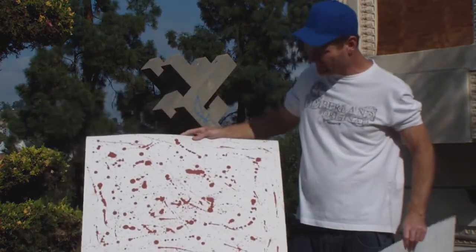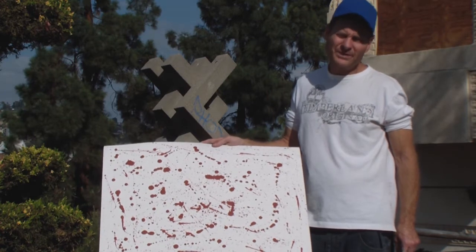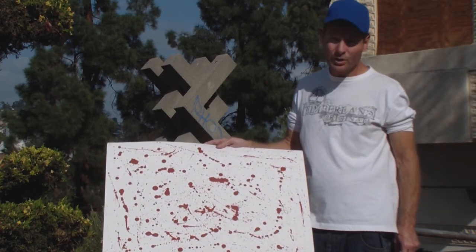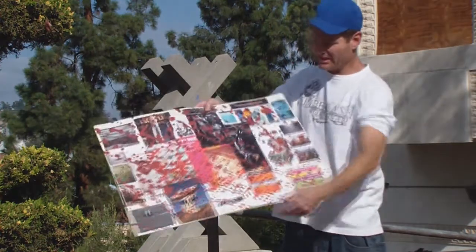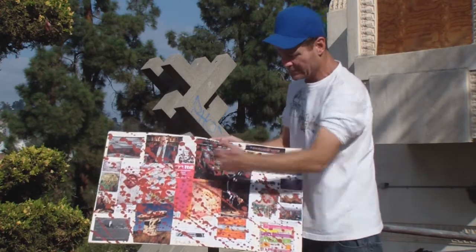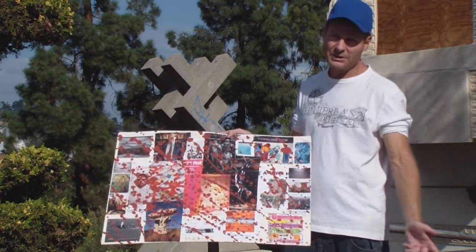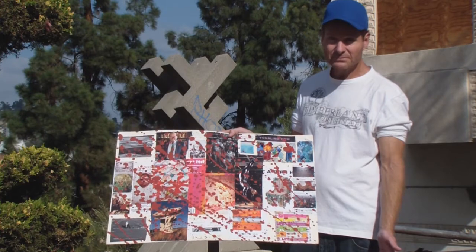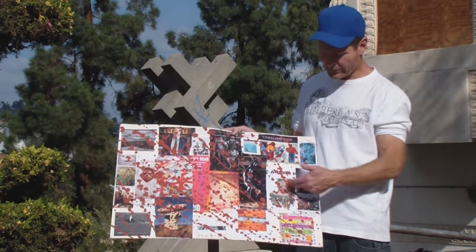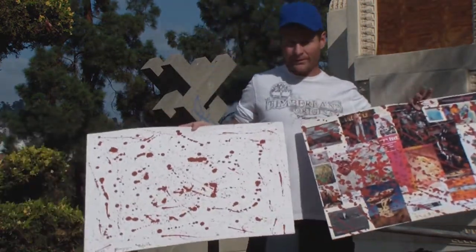The red abstract gestural expressionism. That seems to express your frustration a little bit. Well, someone could certainly view it that way. And the other one — with the red and photo images from art magazines: Art Limited, Art Scene — LA art magazines, LA art images, and fabric. The pink color is red acrylic — it's the same thing as the other one, except this one has collage and this one just has the white background.